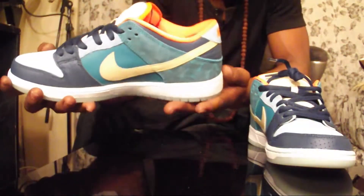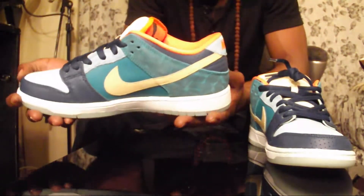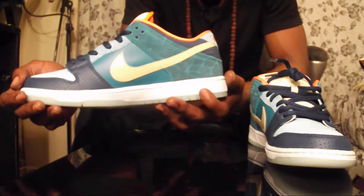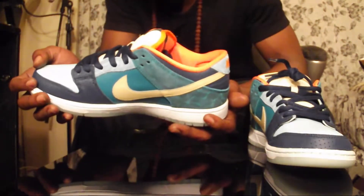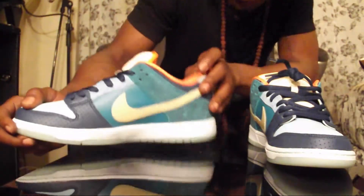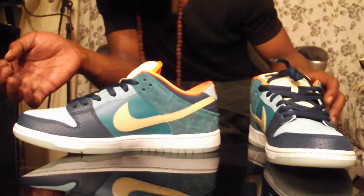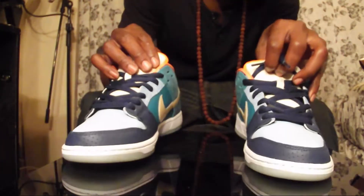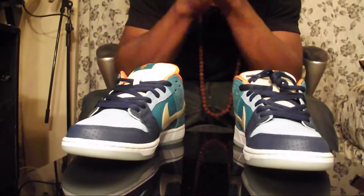You got your little mint stitching going all around. Everything about this kick is real dope to me. Can't say no more about it - it's a real cool kick all around.